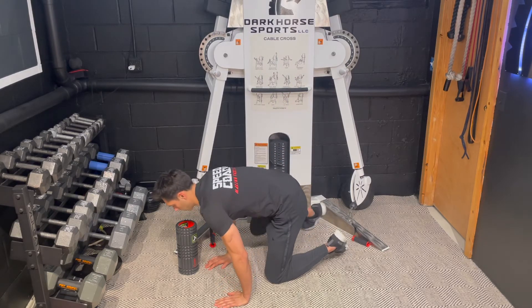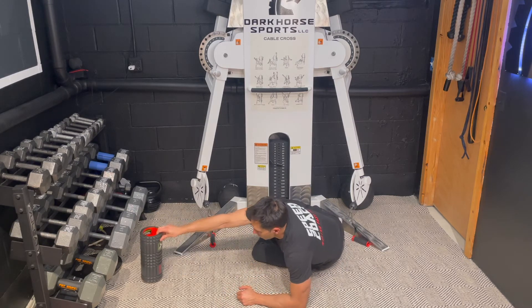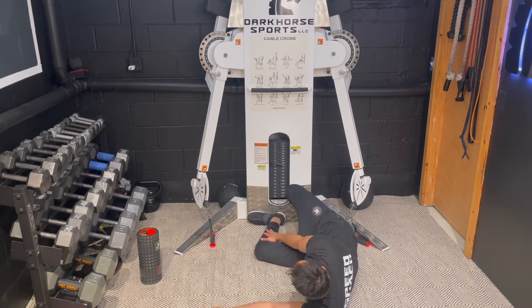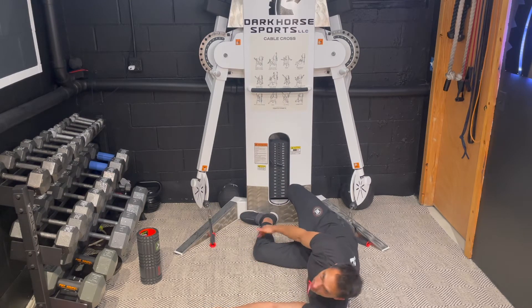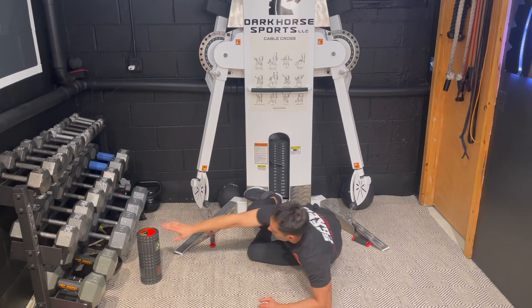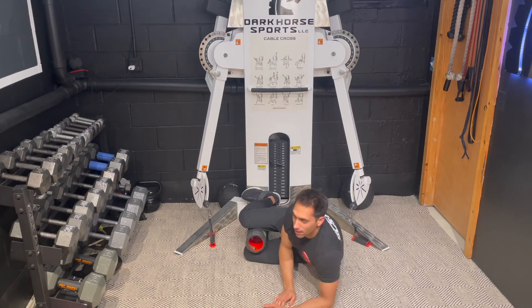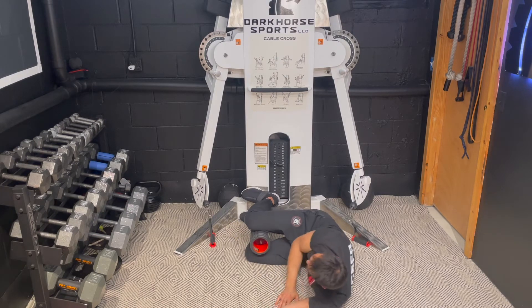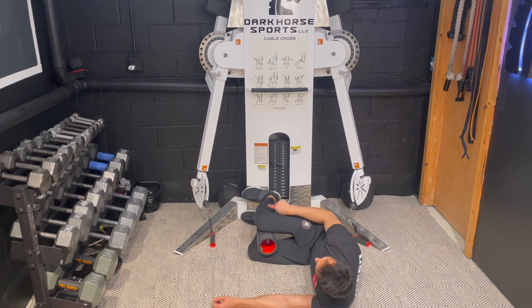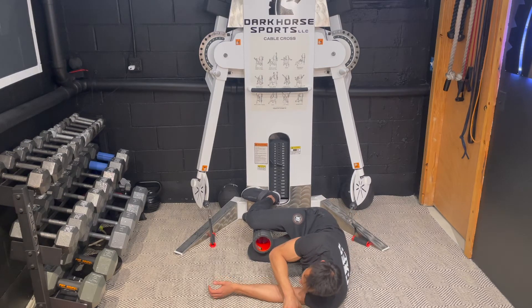The setup is important. You want a 90-degree position — feet flat against the wall, 90-90, just like that. Stack your feet, get 90-90, and put a little something like a roller — you can use a wine bottle, anything you'd like.